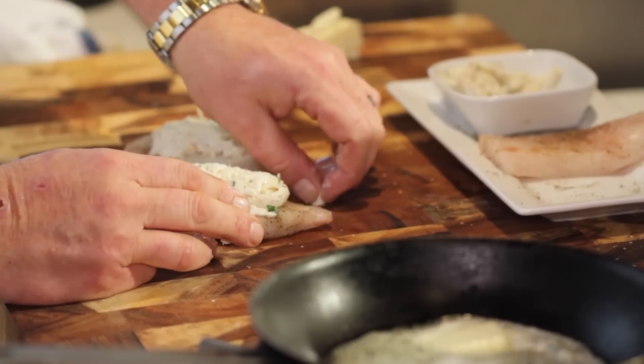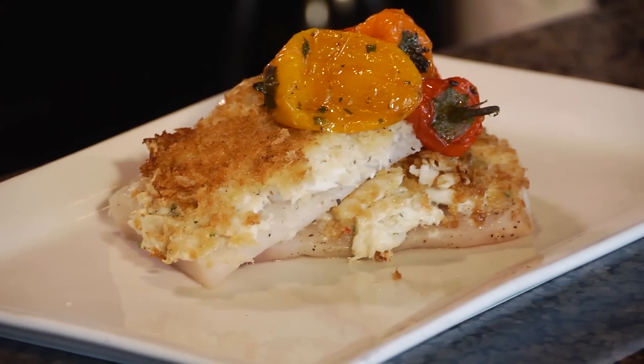How are you? Chef Ivan Flowers, coming from beautiful San Diego. I'm going to show you how to cook Pollock. Now Pollock, cod — tender, sweet, white — a lot of time used for fish and chips. I'm going to show you a different way. We're going to put a spin on it.